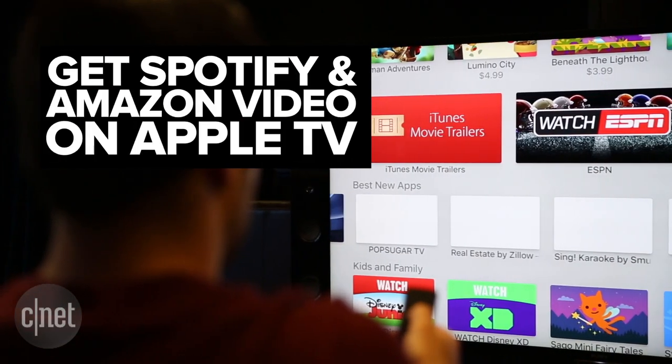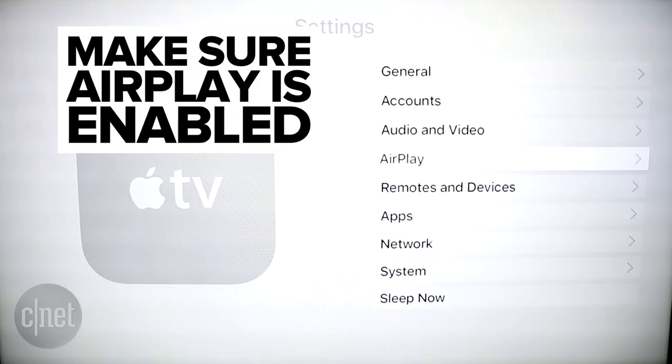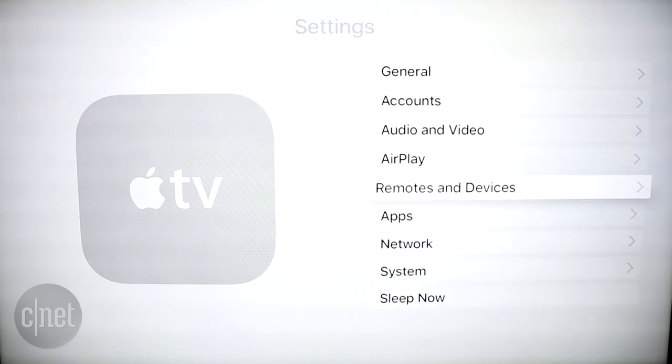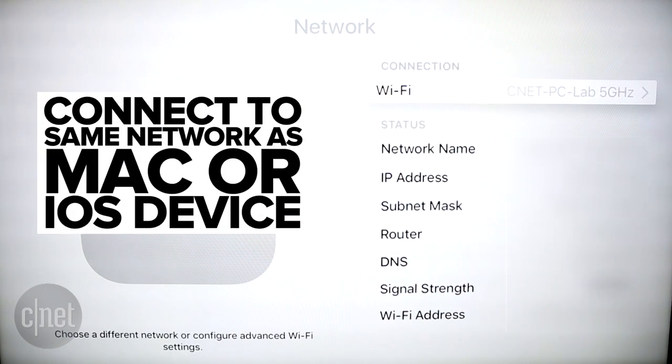The new Apple TV doesn't include either Spotify or Amazon Video, but there is still a way you can get them on your TV. First, you need to make sure AirPlay is enabled. The Apple TV must also be connected to the same network as your Mac or iOS device.